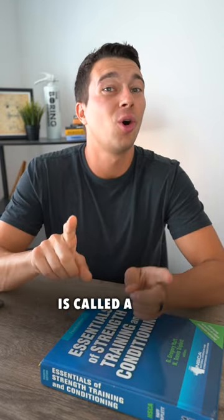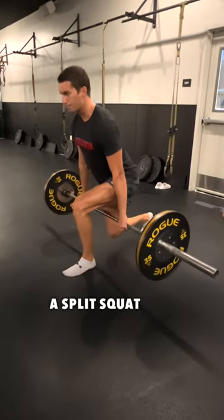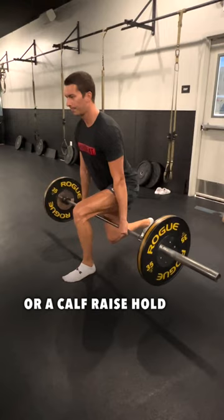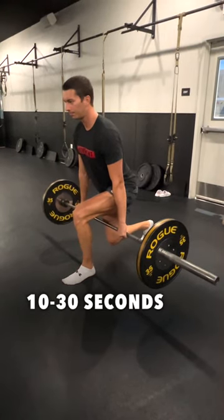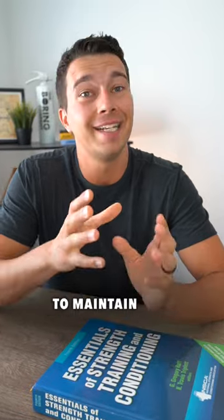The second type of isometric is called a yielding isometric. An example of a yielding isometric would be something like a split squat or a calf raise hold. These are often done from 10 to 30 seconds to build capacity and strength to maintain a position.